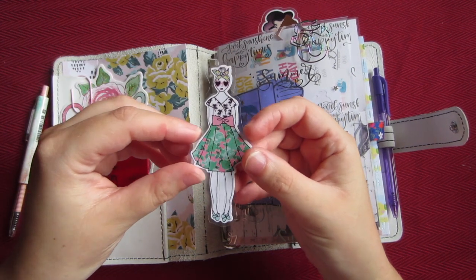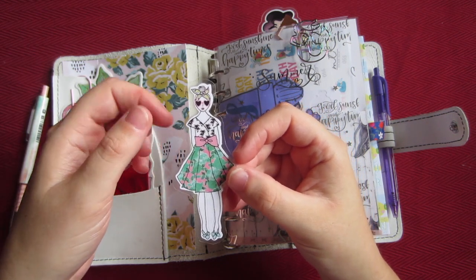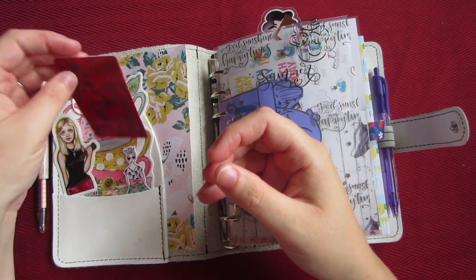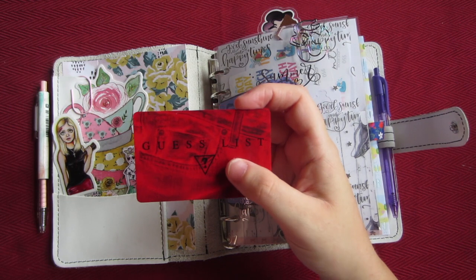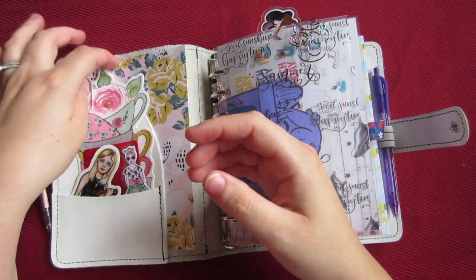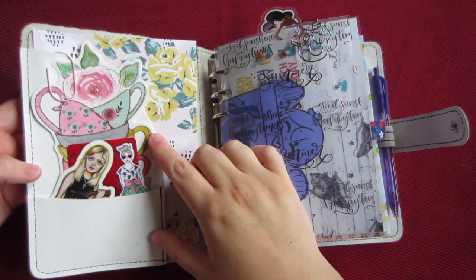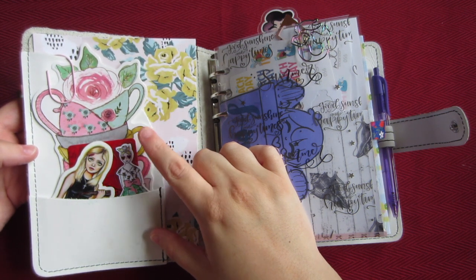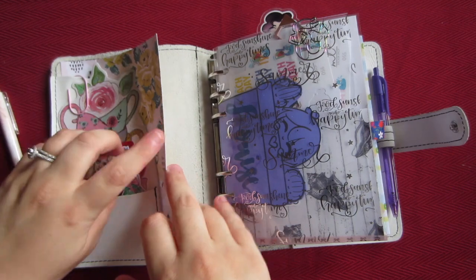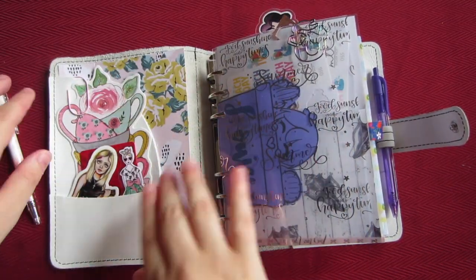This is a Planner Society kit die cut — I think it's from last year, maybe June or July. This is just my guest store member card that I use to rip off washi. Right here is almost like a bookmark that came with a TPS kit, and this paper is also from the TPS kit — it has a design on the back. I just keep it here to give some color in the front.